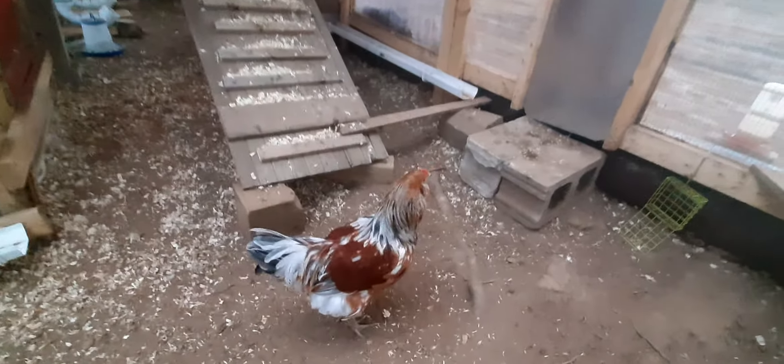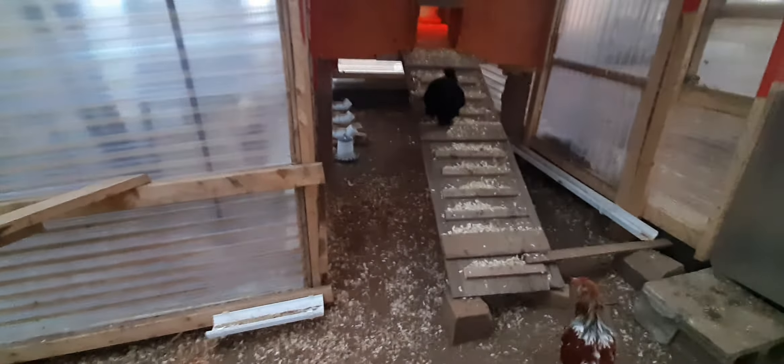In here we put part platform, part roost, but the platform can come out at any time and turn into a full roost. We have some silkies and they like to sleep on the floor, so I didn't want them getting pooped on. And I think that's about it.